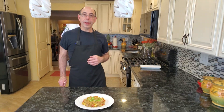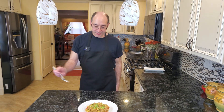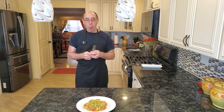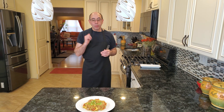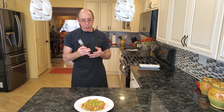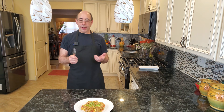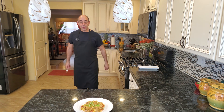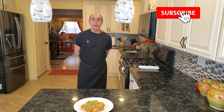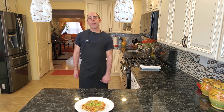I put the chaufa on a plate to show you what it looks like. I'm going to try some. It's really, really, really good. The garlic, the ginger, the soy sauce gives it a beautiful flavor. It tastes as good as any restaurant chaufa or fried rice I've had — you'll really like this recipe. Thank you so much for watching. If you do like this video, please subscribe, like the video, and leave your comments down below. Be safe and I will see you in the next video!